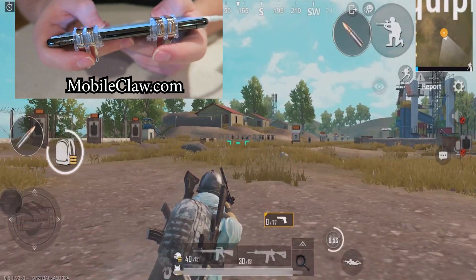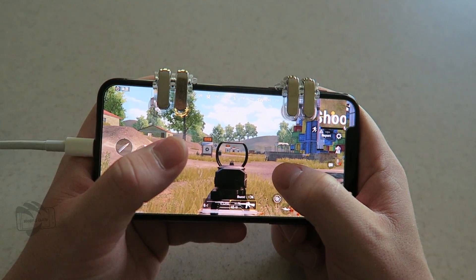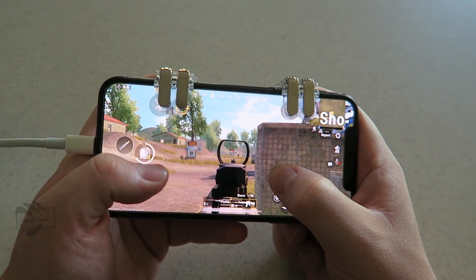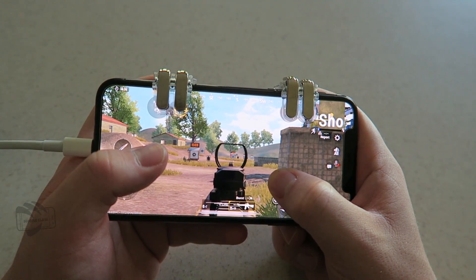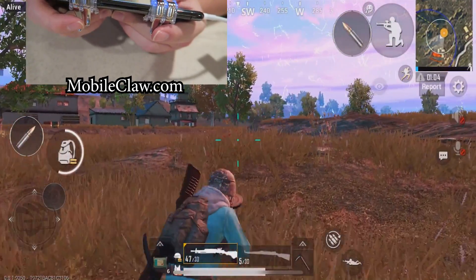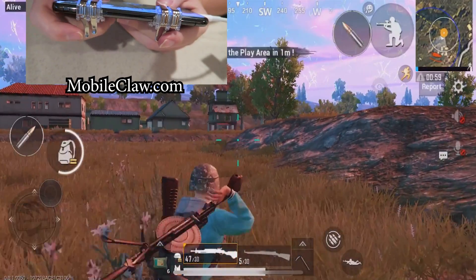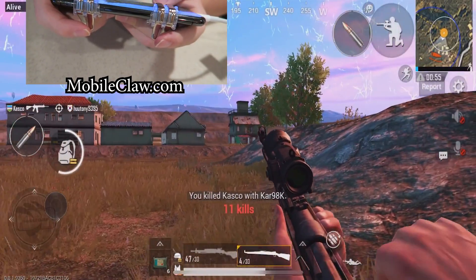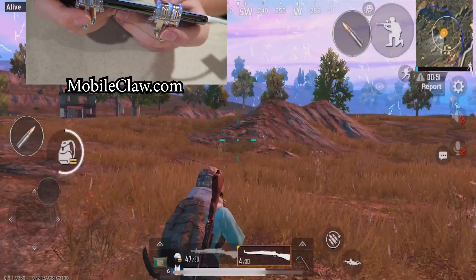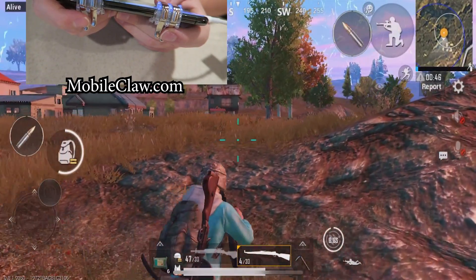It works fantastic and it only took me about 10 to 20 minutes to get used to it, honestly. I jumped into the PUBG Mobile firing range and literally instantly I was already used to playing with the trigger. To my knowledge, this isn't really technically cheating — you have a huge advantage over your opponents obviously, but you're not using any mods or anything like that. These are 100% legal to use. You're not going to get banned for these things, don't worry. They're 100% legal and you don't have to worry about getting banned.